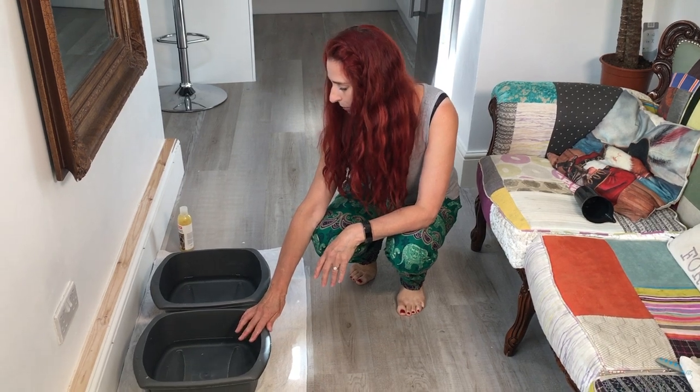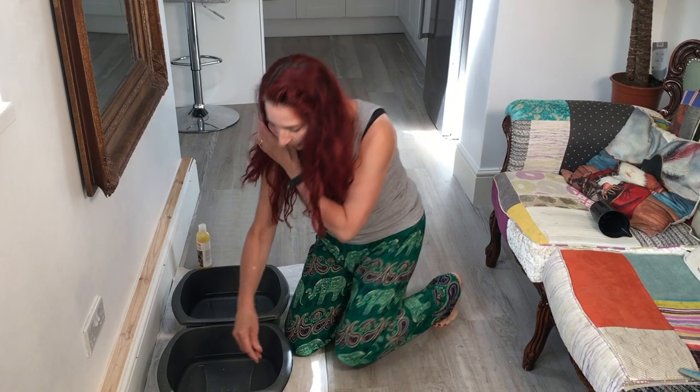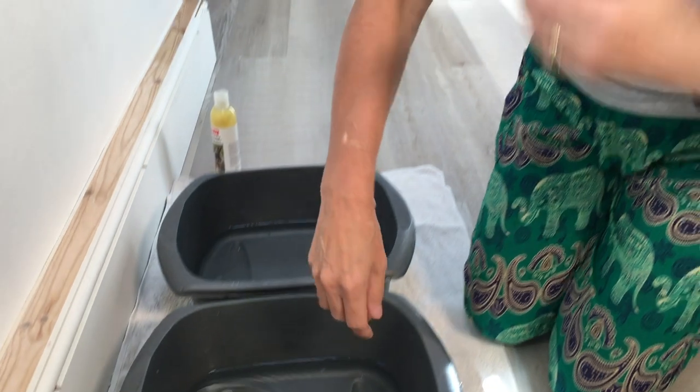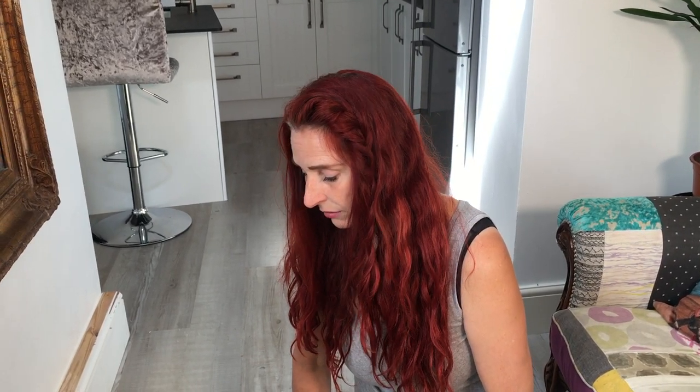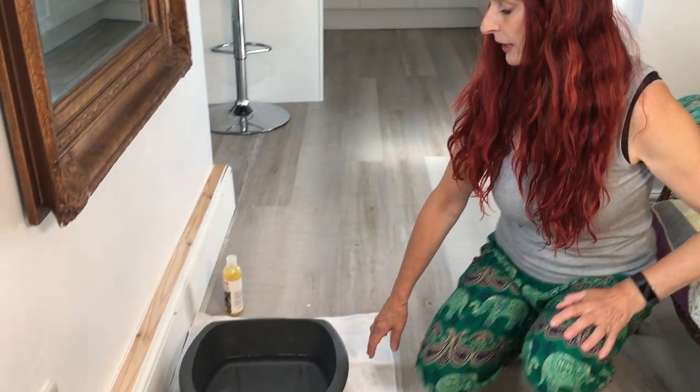The way to test the water temperature is how you would test it for a baby's bath. Put your elbow in and if it feels like a good temperature for you — maybe a little bit cooler — that's fine for a guinea pig. It shouldn't be hot because that's not good for them and they won't like it at all. It definitely shouldn't be too cold either, so somewhere in between is fine.